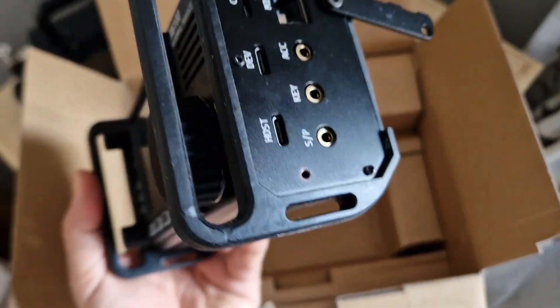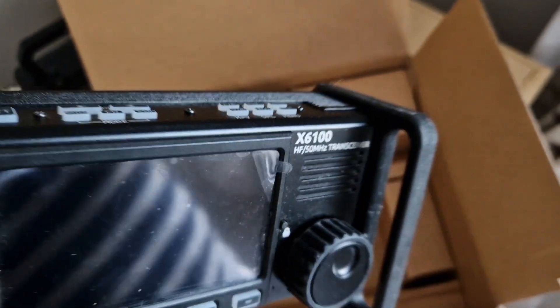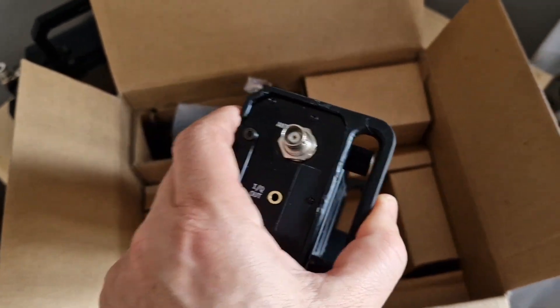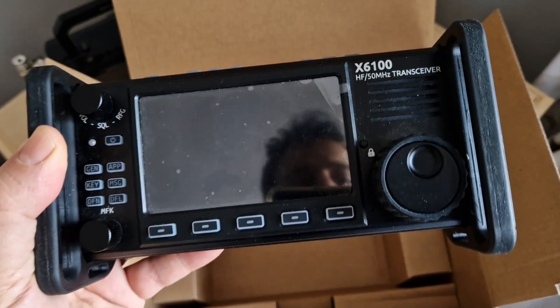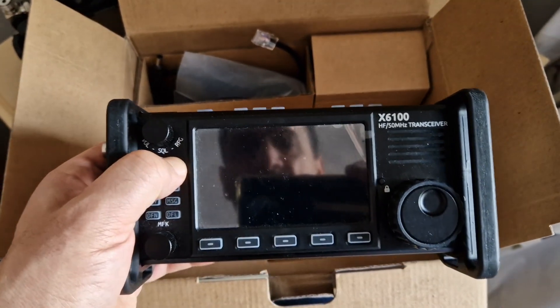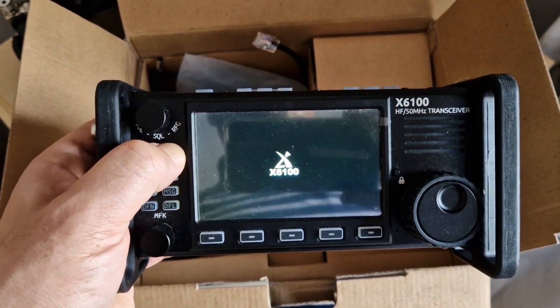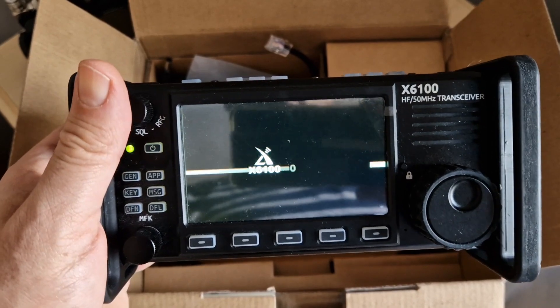Have a look at this side handle — plastic. It looks like it just clips on. Yeah, it seems to do the job and protects the radio. Let's just see if it even comes on.